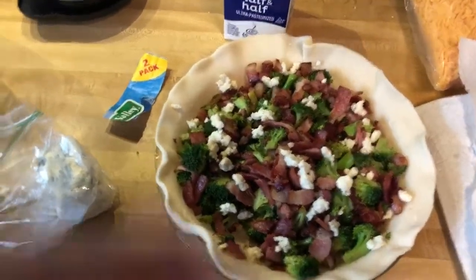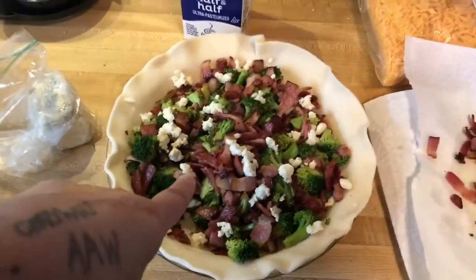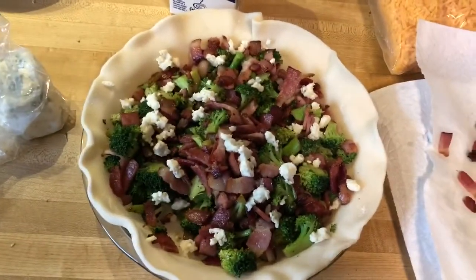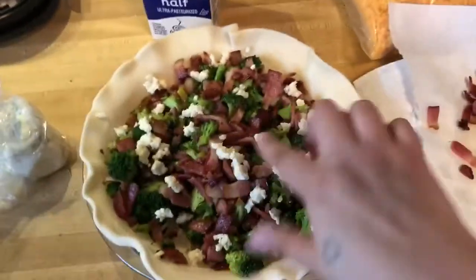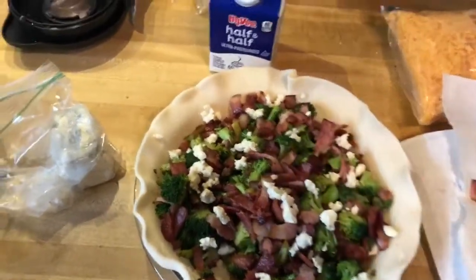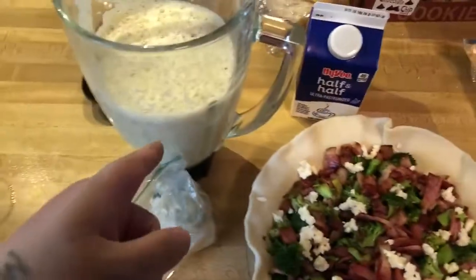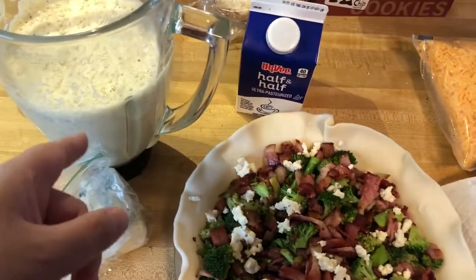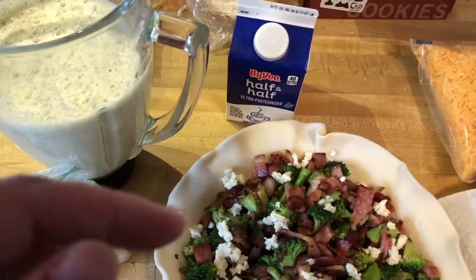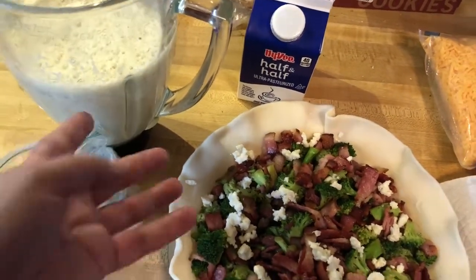Hello, good afternoon! So I have my quiche here — had to close the window because my husband texted me. In here I have eggs, half and half, ranch seasoning, and — don't tell my kids — half a red onion.